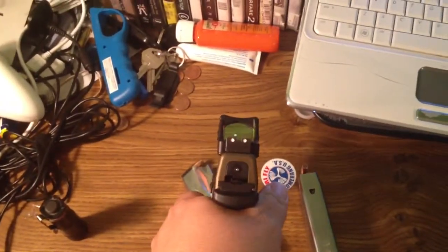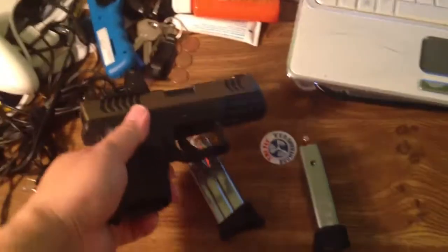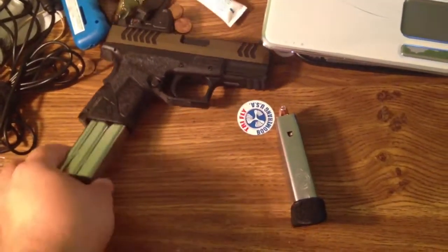I also did a texture job, cut up the talon grips.